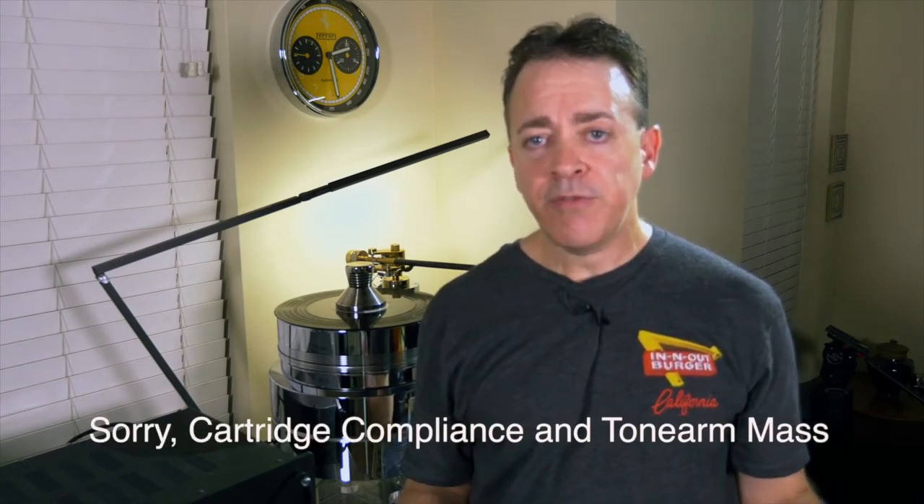When selecting a tonearm and cartridge, especially if they're not manufactured by the same company, it's important to check certain specifications to ensure they're a good match. The specifications I'm referring to are the compliance of the tonearm and the effective mass of the cartridge. Compliance refers to the spring or flexibility of the cantilever in the cartridge as it supports the tonearm — think of it like the springs on an automobile. The easiest way to get this right is to ask the tonearm manufacturer what range of compliance they recommend, or ask the cartridge manufacturer what range of effective mass they recommend in a tonearm. If you fail to do this matching, you could end up with excessive resonance at certain frequencies, resulting in distortion and compromised sound quality.